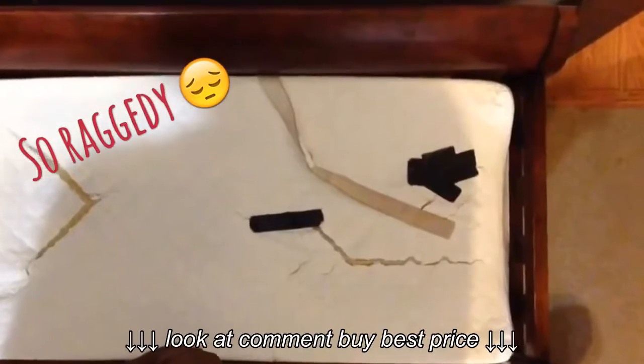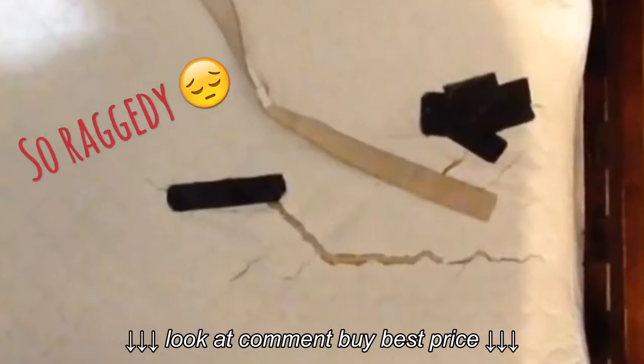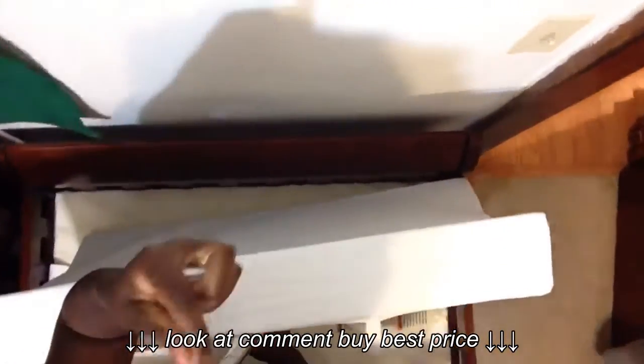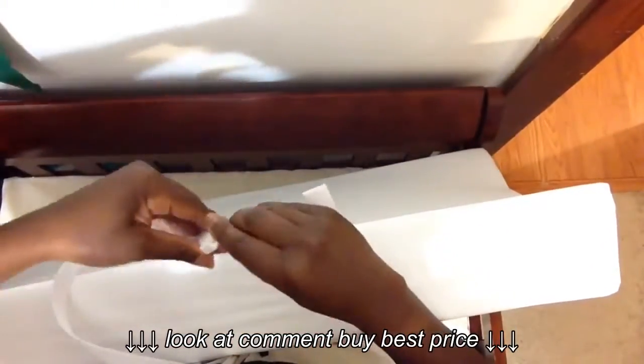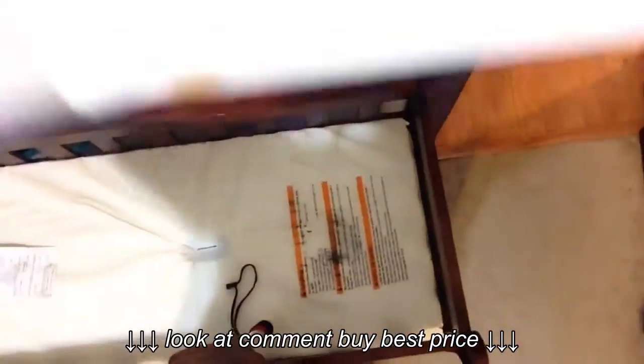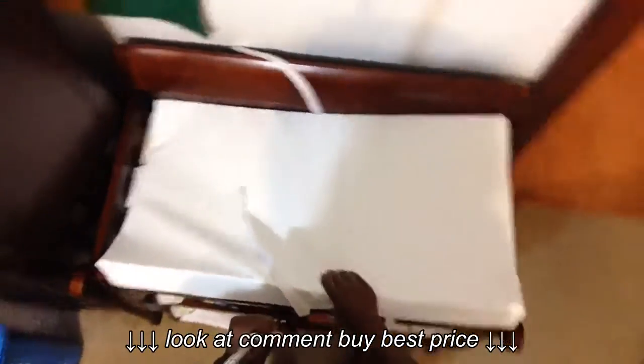Here you can see my really raggedy old changing pad. I'm going to insert the new one now onto the changing table. That thin one came with the changing table — it's really thin — but the bright white one on top is the new one. I'm showing you the safety buckle, the safety belt, if you want to strap your infant down to the table. It came attached; you just attach that other side of the buckle to the other strap hanging over the rail of the changing table on the other side.